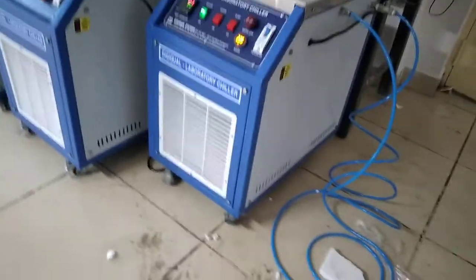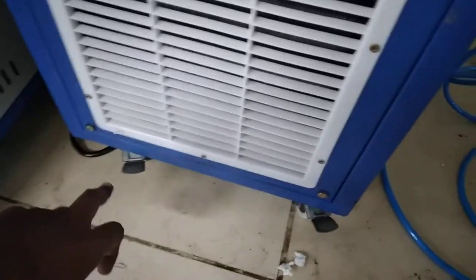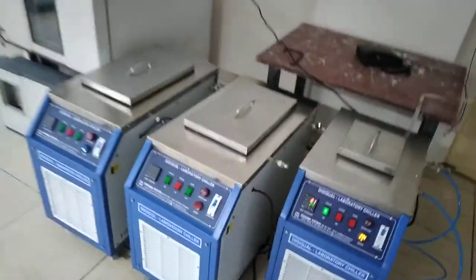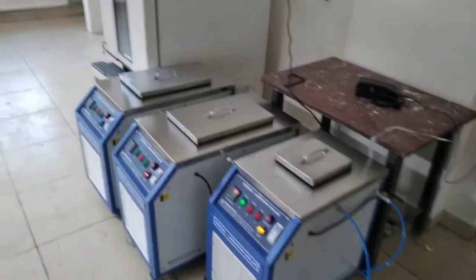It comes with the movable wheels. We have the movable wheels on the floor with locking mechanism. So it will be very easy to move the chiller here and there. You can move the chiller very easily in the lab, anywhere you need.